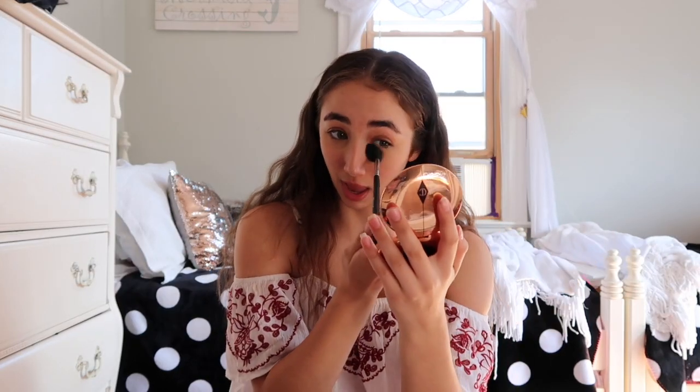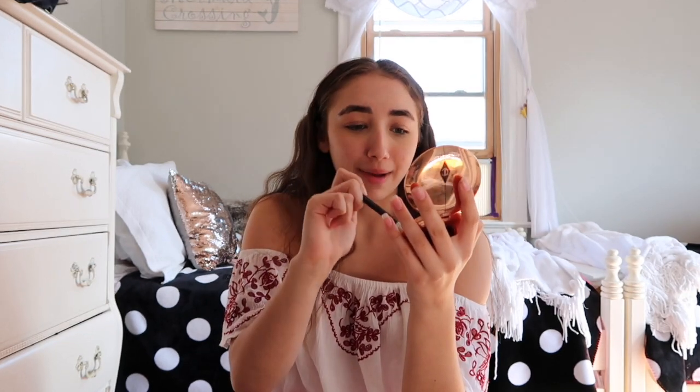I'm basically just taking this on a Morphe M501 brush and tapping it on all the spots where I put the concealer. Beautiful.